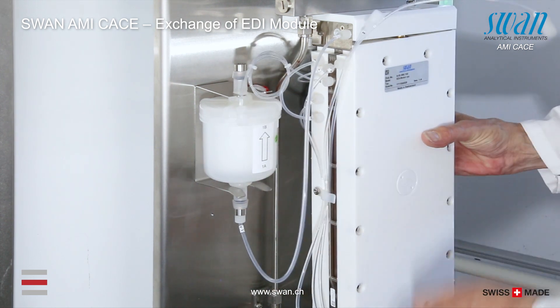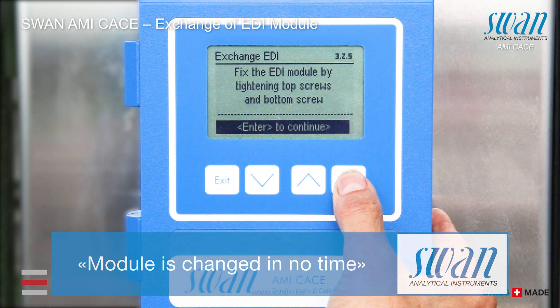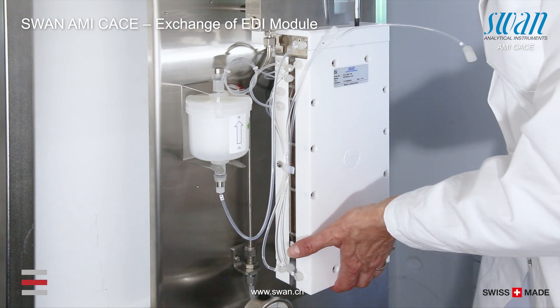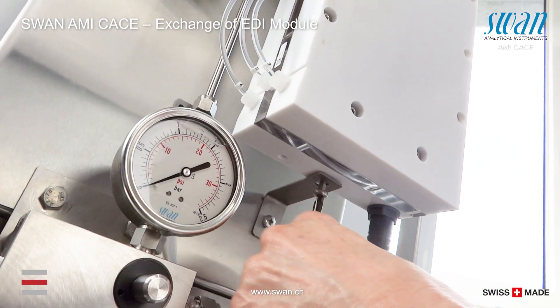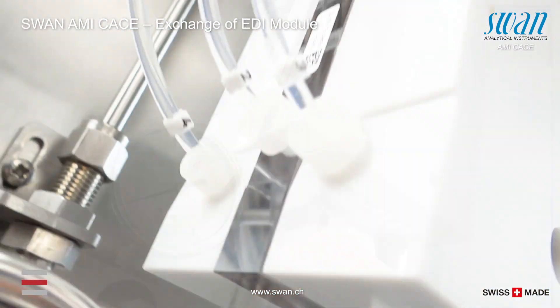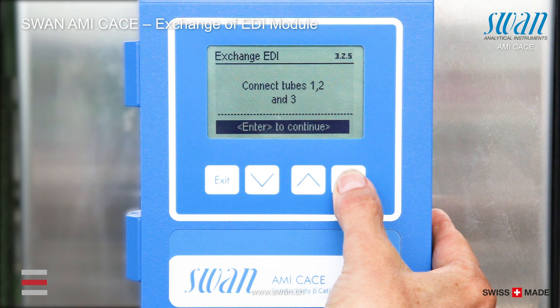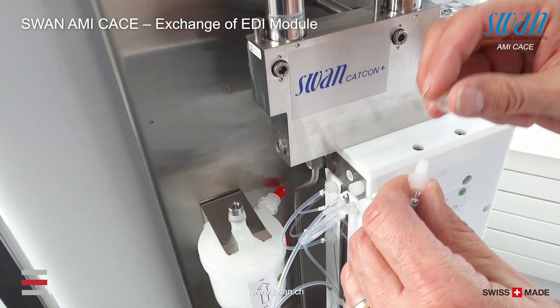Slide the new EDI module into the slots of the adapter plate and fix it with the three screws. Connect the new tubing.